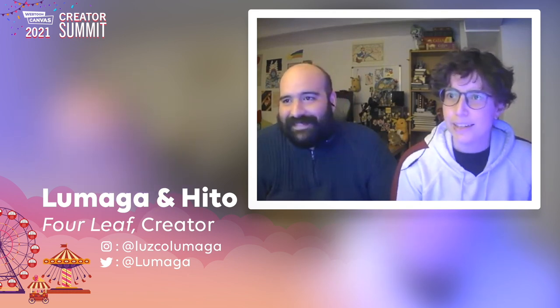I'm Hito, and I do flat colors and line art for Forleaf. And I'm Lumada. I am the author of Forleaf.